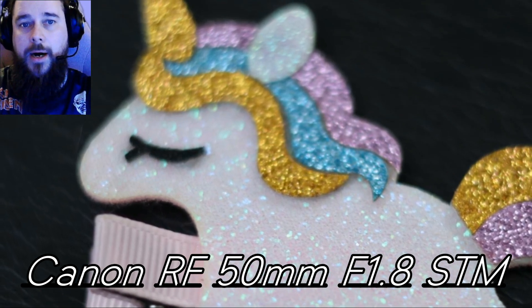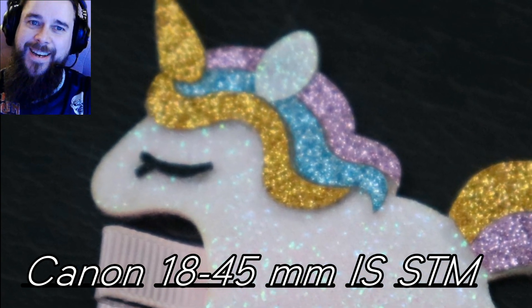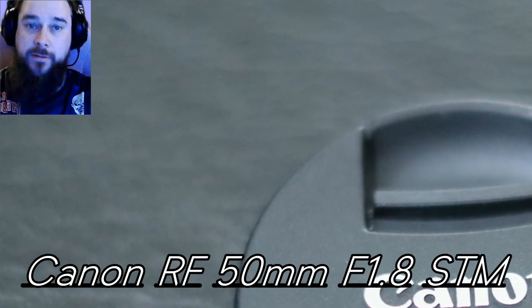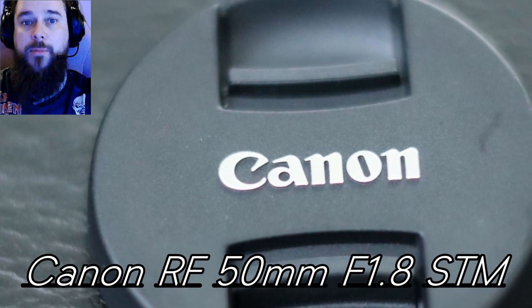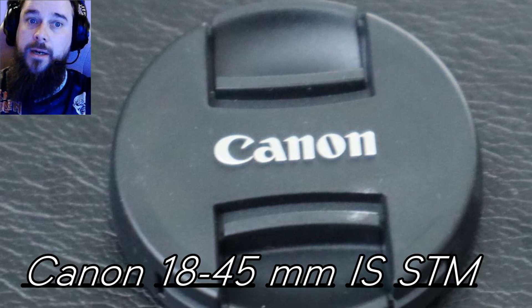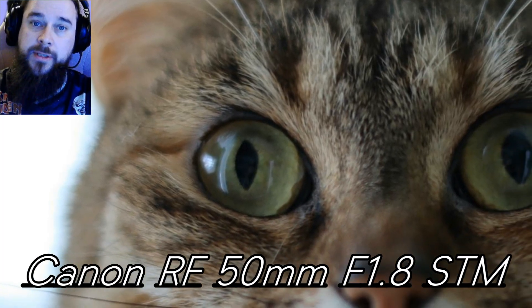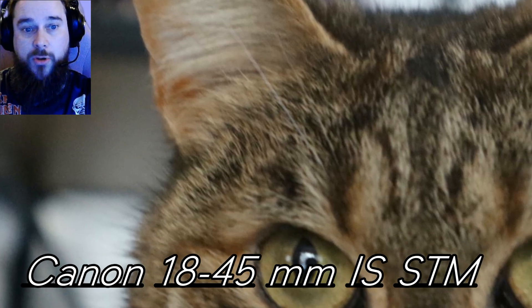A few things you should know: I'm really not good with the camera and I'm colorblind. Settings were on manual and the focus was on manual. Distance to the object was the same on all photos. Images are not edited in any way, and I am very welcome to tips — I wish to get better with cameras. Enjoy the rest of the show, guys.